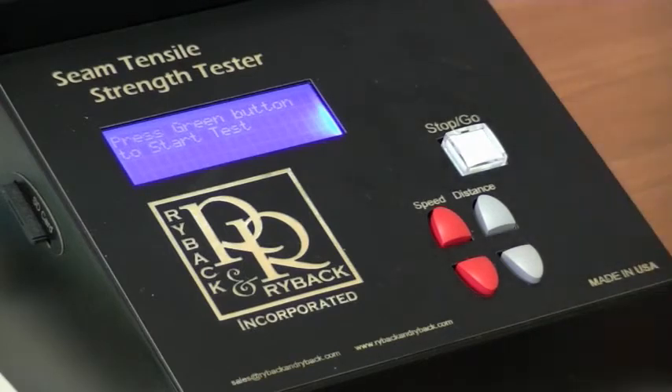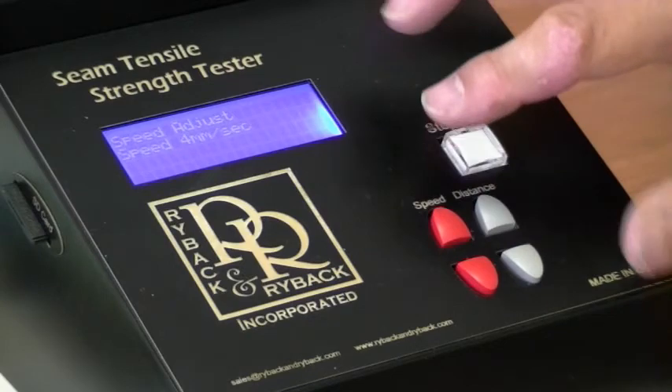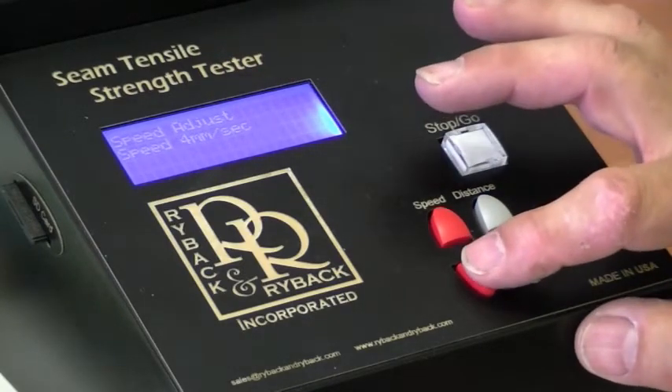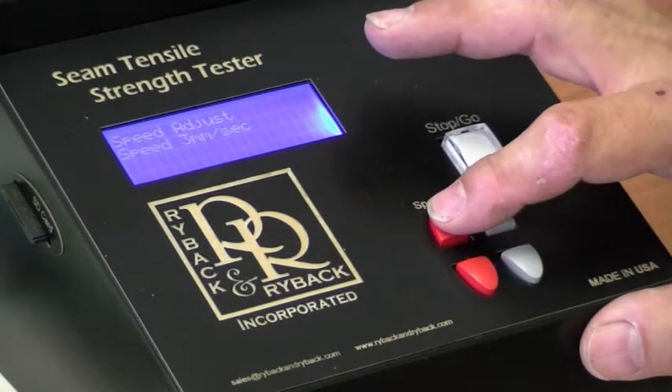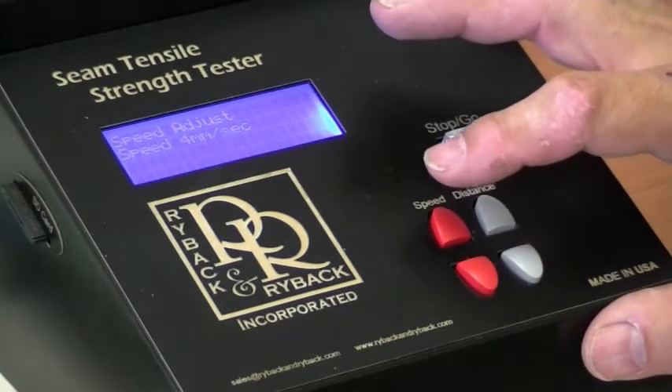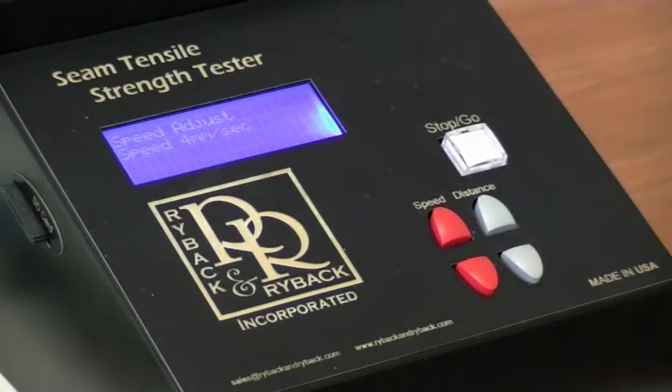There are a couple of adjustments on the unit. The first is speed — you can adjust the speed that the jaws traverse at during the test. Come over to the speed button, you can see it displays on screen, and you can set it to four millimeters per minute or slower. You cannot exceed four millimeters per minute. Once you make the change, after a few seconds the screen will go back to the home position with your chosen speed saved.